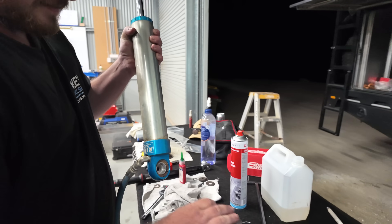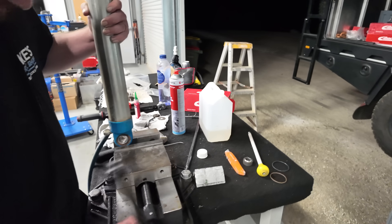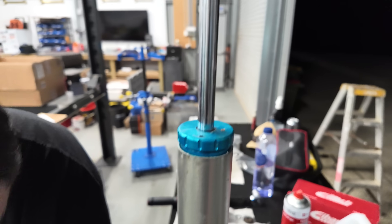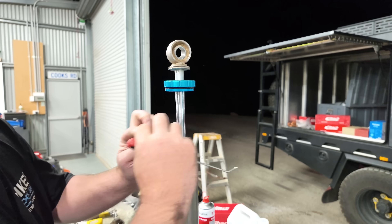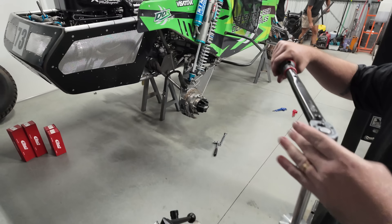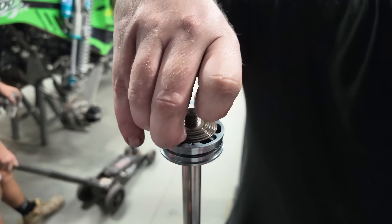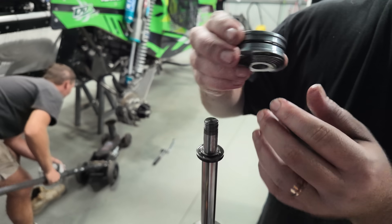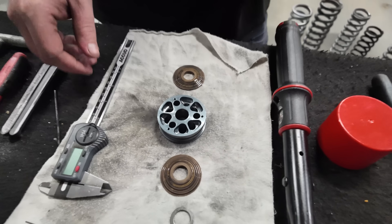For those of you that don't understand how a shock works or comes apart, we're going to pull this one apart and re-valve it. Braden's a pro, he does this every day, so he's going to make it look really easy for you. Braden's just finished tuning the shocks in the pro buggies. So that's your rebound shim stack on the top, that's the piston, and then your compression stack on the bottom there.